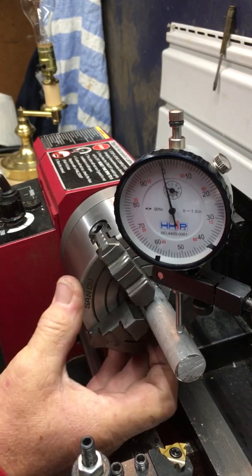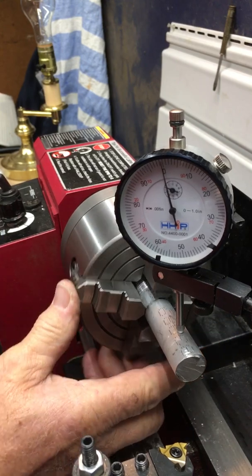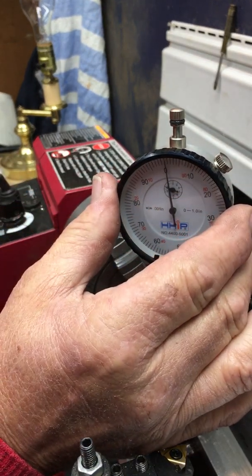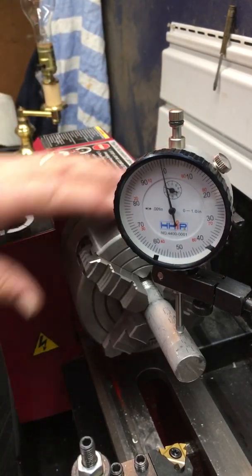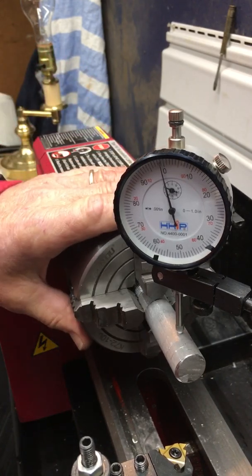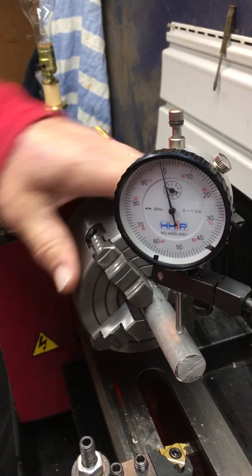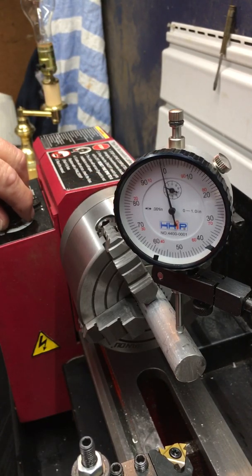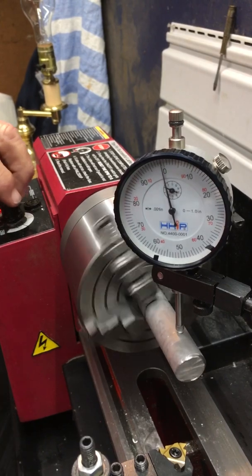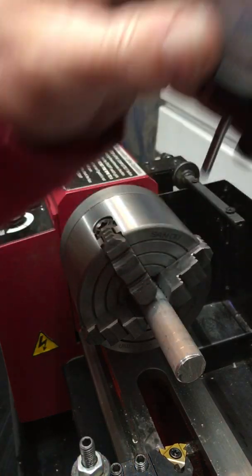I'm not working on a really smooth surface. Let me turn it up about right there. There's a thousandth off. Actually, I don't think that's either — that's less than half a thou. The surface being the way it is, it may be an issue there.